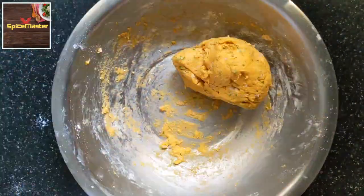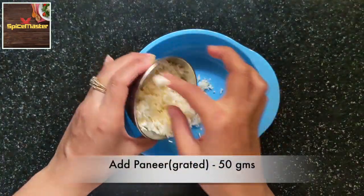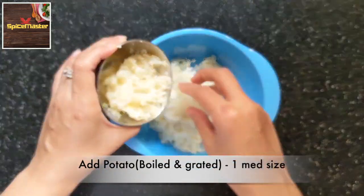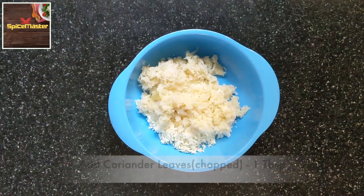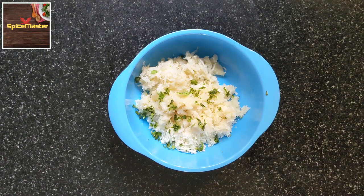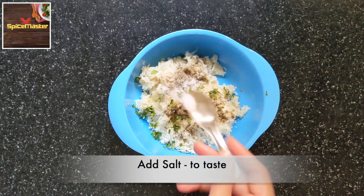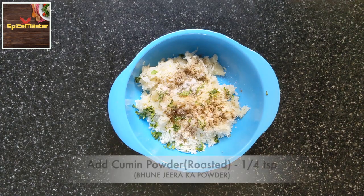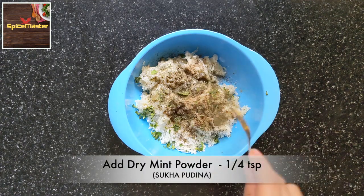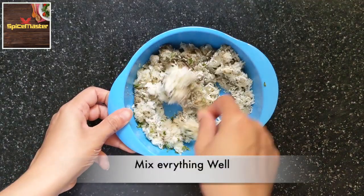Let it rest for about 20 minutes. Meanwhile, let's make our stuffing. For the stuffing: 50 grams grated paneer, one medium size boiled potato, some chopped coriander, green chillies, black pepper powder, salt, roasted cumin seeds powder, and dry mint powder. This adds freshness to the stuffing. Mix everything and keep aside.